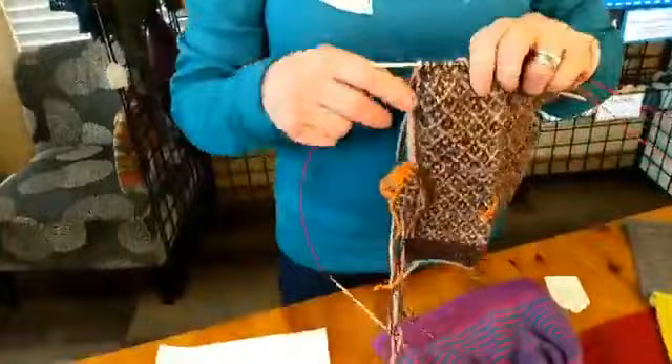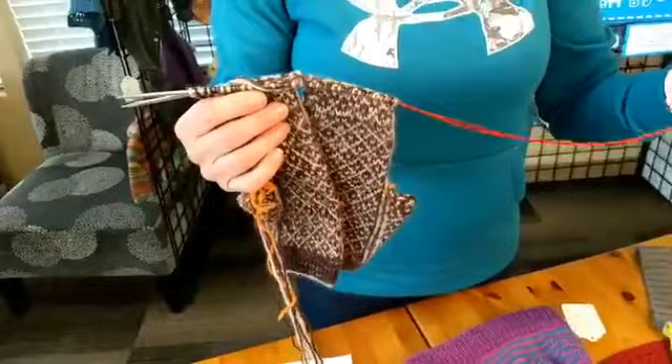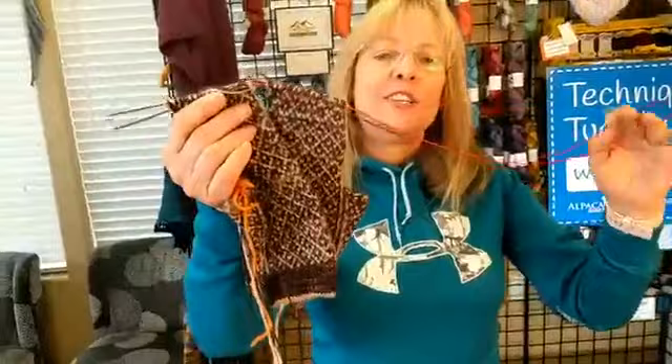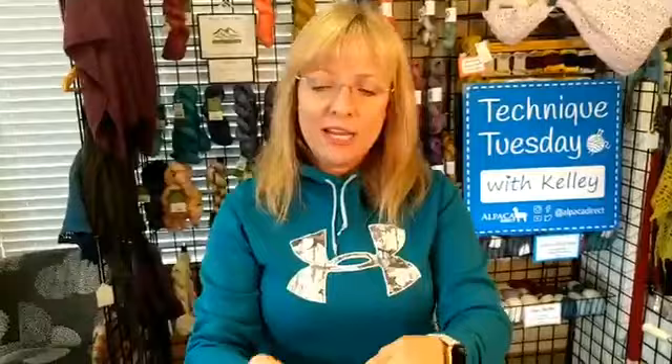I wanted to talk about the magic loop method today. For those of you who may not be familiar with what that is - it's not a special needle, it's just a circular needle with a long cord. My favorite lengths for a magic loop are a 40-inch or a 47-inch. Here is a pair of mittens that I'm doing using the magic loop method - you'll see the loop on the end. If you use nice needles like the ChiaoGoo Red Lace, they don't have memory, so they won't be tangling. Do you see how nice and straight they sit?